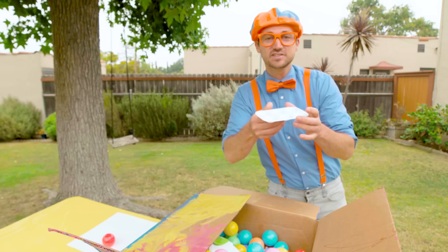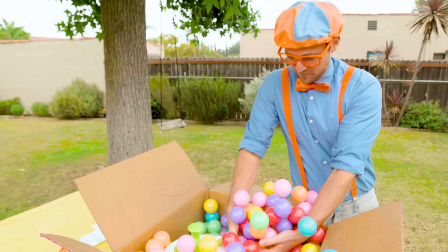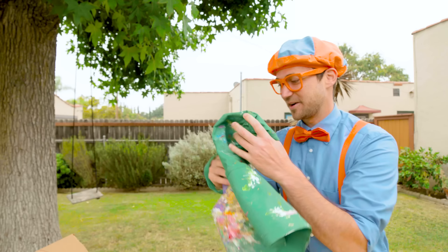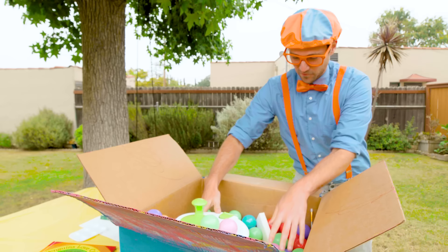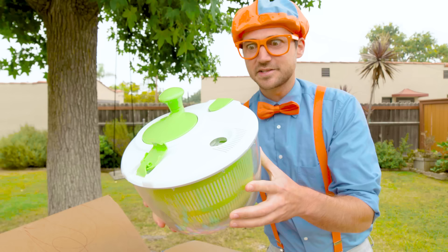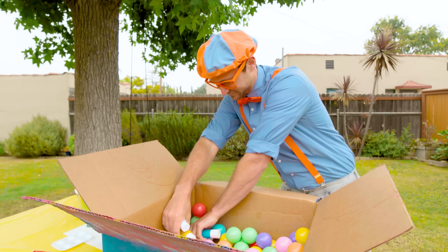It looks like we have a white palette. And an apron — yeah, a green apron. It actually has a lot of paint on it. I'll set that right over here, and we'll put that on before we start using all of the paints. Hey, a sponge! Put the sponge right there. Oh, a salad spinner! Whoa, I know what this is used for — I'll show you really soon. And we have some scissors, a little paintbrush, and of course, a lot of paint.